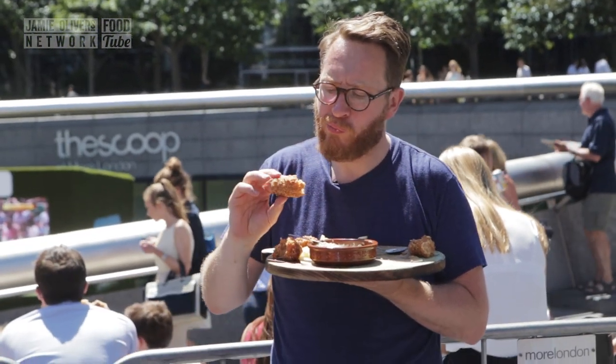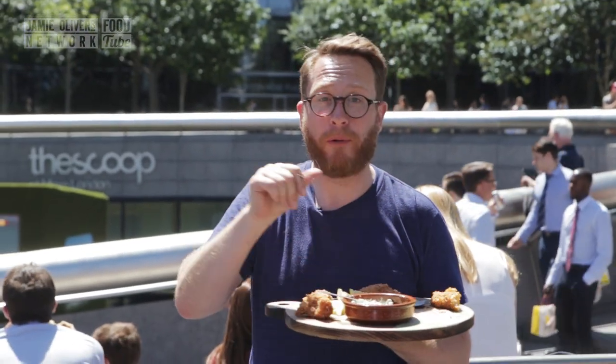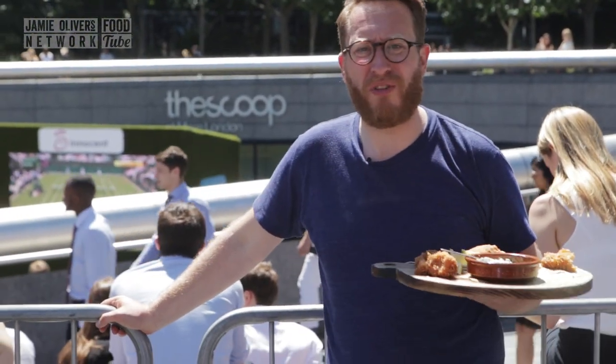Oh my god. Nailed it, ladies and gentlemen. My crab tater tots. Now, what would you have paid? Let me know downstairs in the comment box. And people, remember - Food Busker. Spread the love. Subscribe.